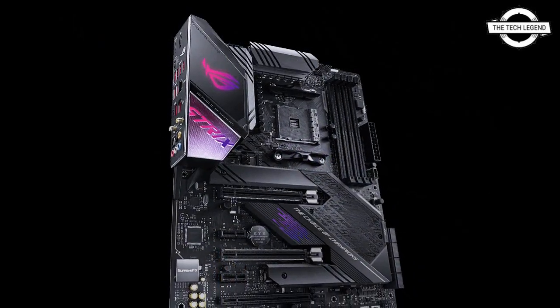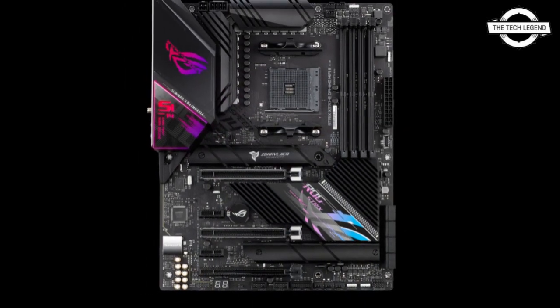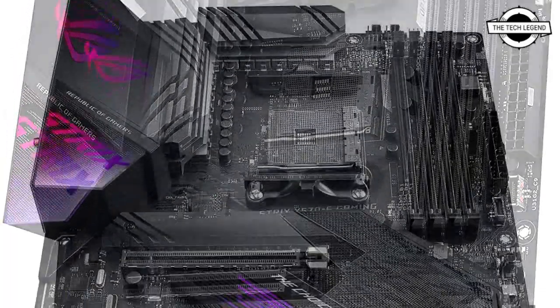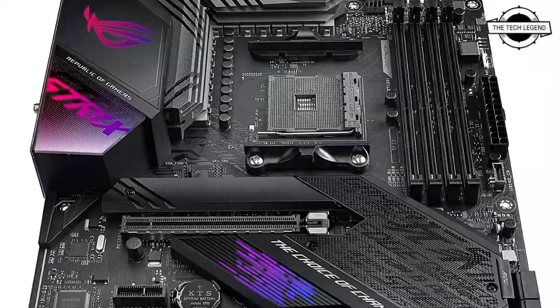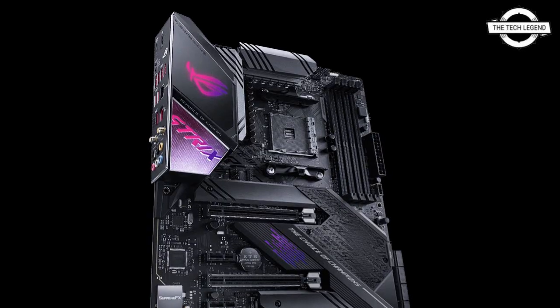It comes with an AMD X570 chipset and includes a power supply circuit with a fell plus four-phase configuration with heat sinks connected to the motherboard by an 8mm heat pipe, along with a passive cooling chipset heat sink for passive cooling of the chipset and motherboard.